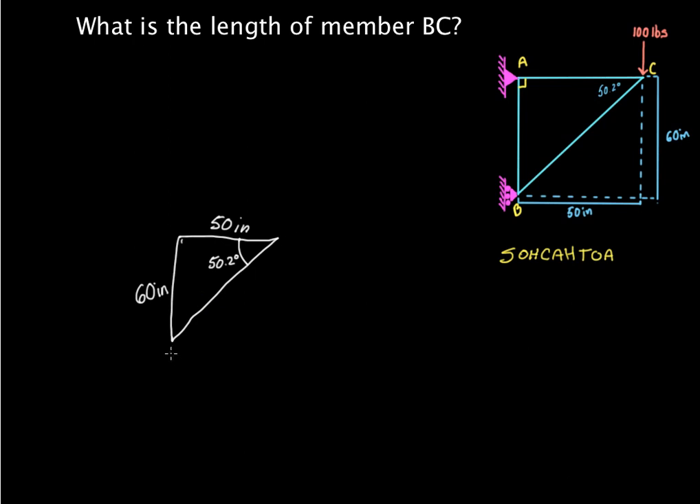Let's identify what we need to find — member B to C, this length right here. When you look at this triangle, you know that's a right angle. That makes BC the hypotenuse. We're going to be using this 50.2 degrees, and the 50 inches is the adjacent side because it's next to the 50.2 degree angle. Adjacent and hypotenuse — that means we're going to use cosine.